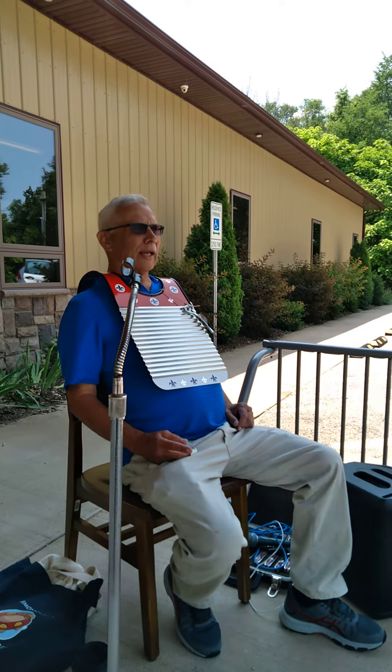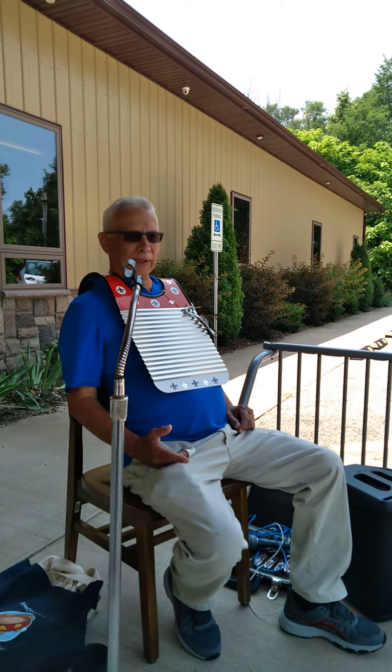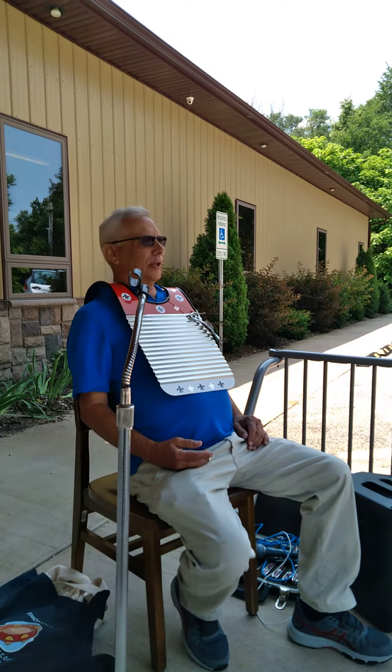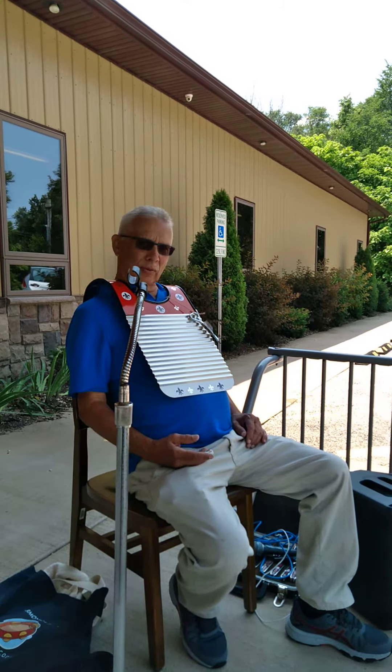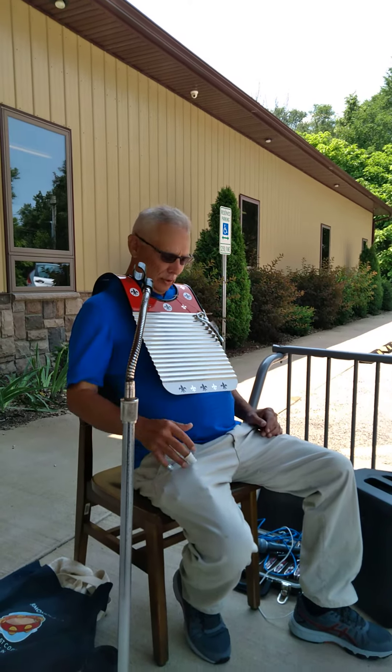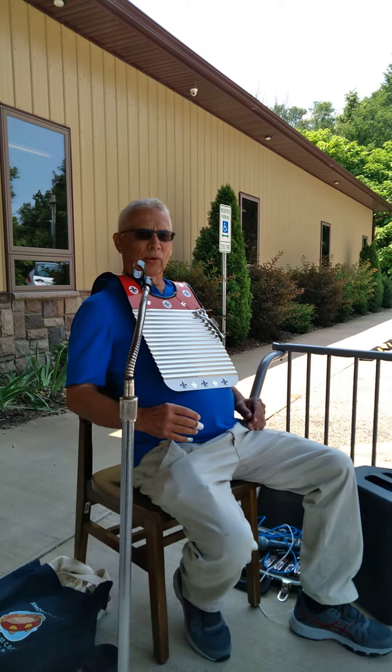There's a jazz guy — a guy that plays with Wynton Marsalis, the trumpet player — and they do some zydeco music with one of these. This is most popular with the zydeco, that's the accordion. But you can use it on anything, blues or whatever.